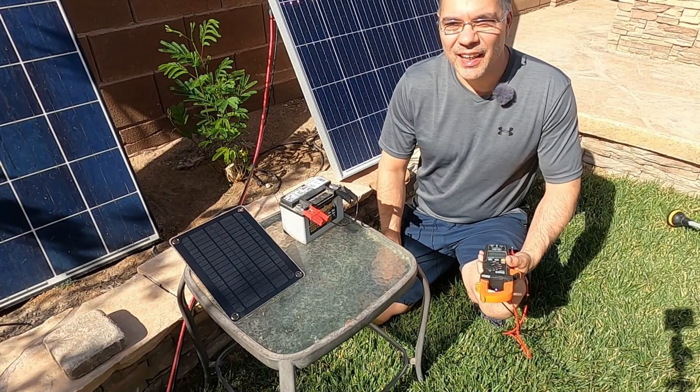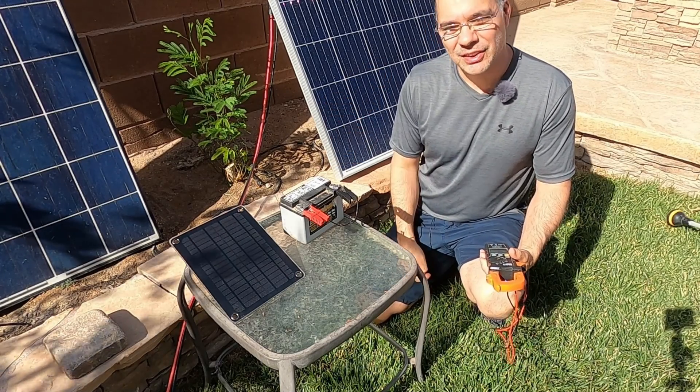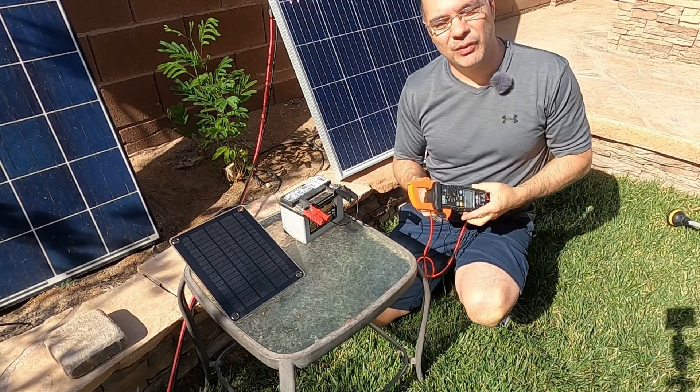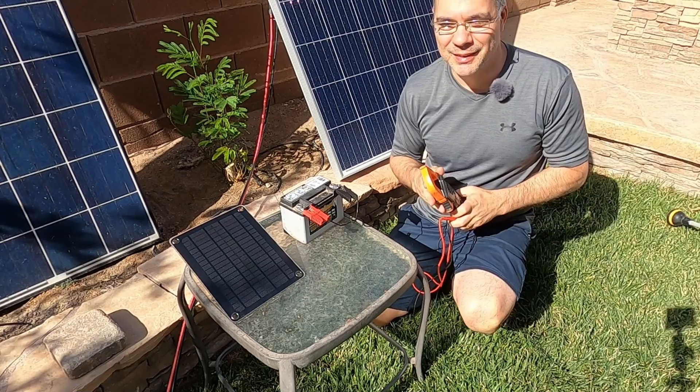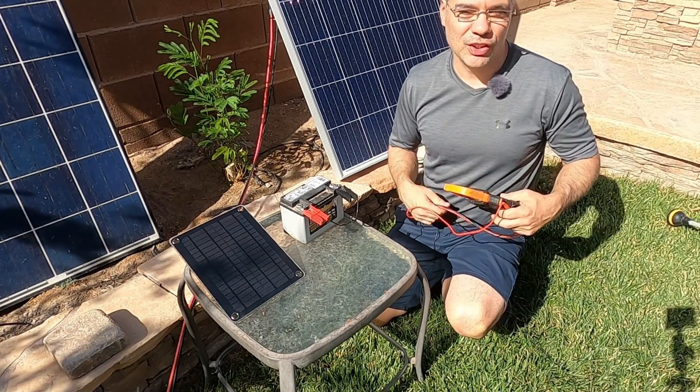It's the next day and it's about 4:30 in the afternoon. This thing has been on the charger all day. Let's check the voltage — although 10 volts is still not enough, I'm done with this thing. It's been over a day and this is ridiculous. Let's go see if we can start the ATV.